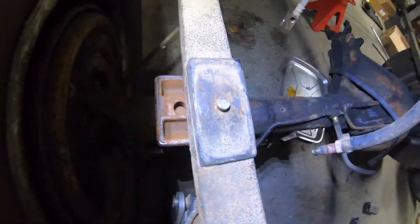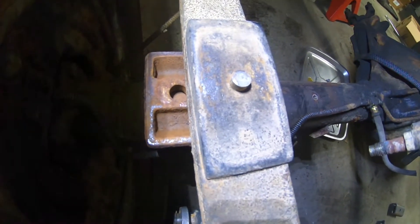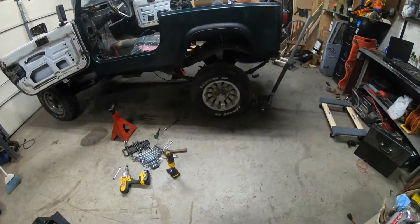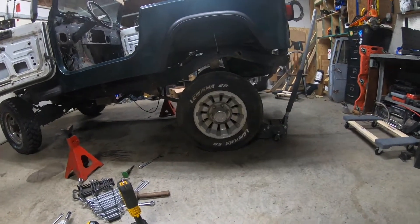I swear I read online that you could use these spring perches and just re-drill the centering holes a little bit — that was my plan. But they are way askew, which you can't see because I forgot how dark it is. So there's no way I'm using that. And since I already have to redo the spring perches, I'm not gonna go spring-over because that looks stupid.